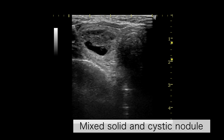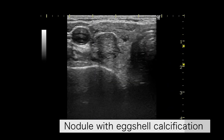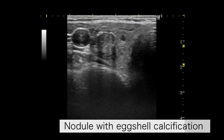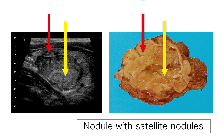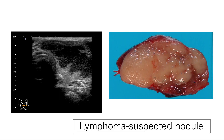When the nodule is solid and cystic, the target should be the solid area. For the nodule with eggshell calcification, we can insert the needle through the disconnected portion. For the nodule with other satellite nodules, we perform aspiration in both the main and satellite nodules. If both are follicular neoplasms, we can suspect follicular carcinoma. When lymphoma is suspected, the target area is the center of the nodule.